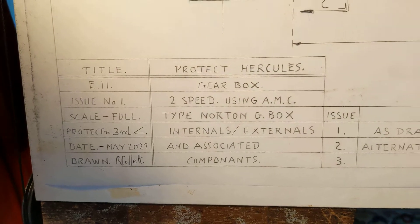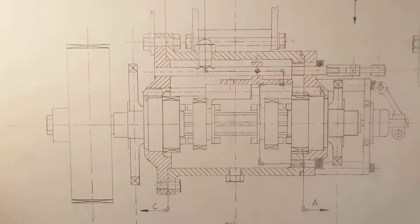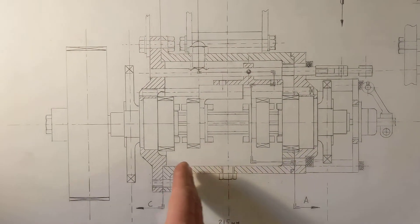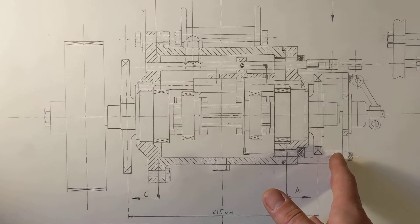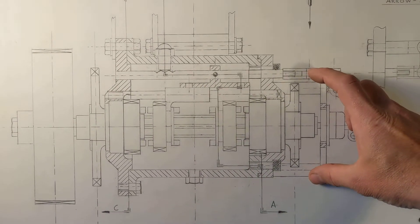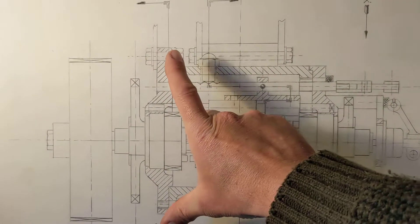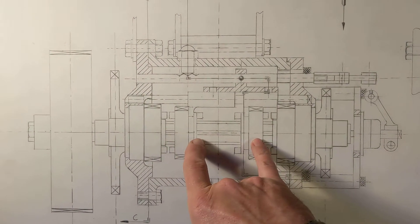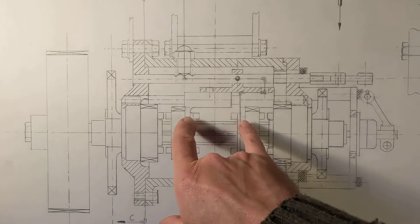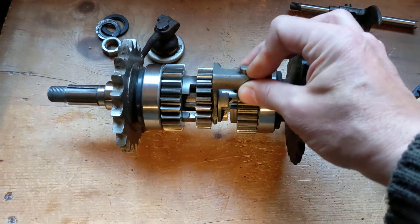So to the drawing - as you can see, it's been drawn by Bob Collett, a friend and neighbour. We're on version two already, issue two, because we've come up with a couple of alternate designs. The left hand side of the drawing is issue one, the original design, and the right hand side is a revised design where we've managed to slim the box down - the plates on the end of the box are quite a bit thinner. We've got two dogs and the dogs are linked together by the selector fork.